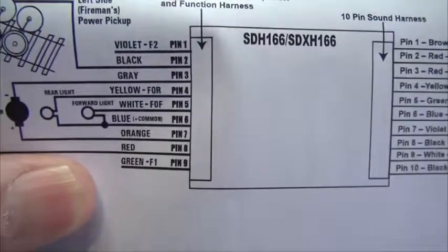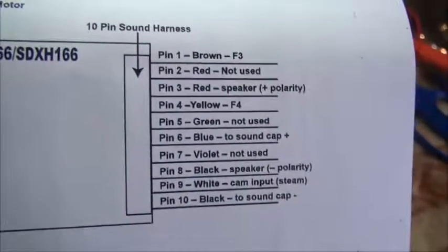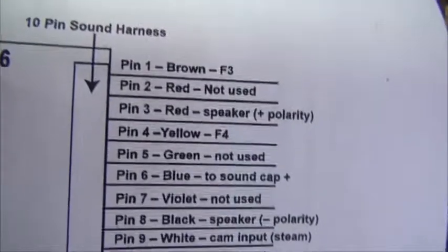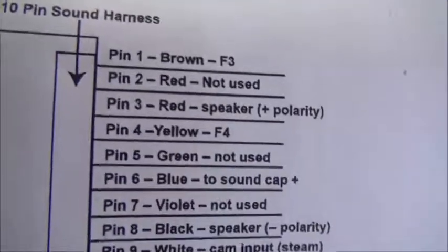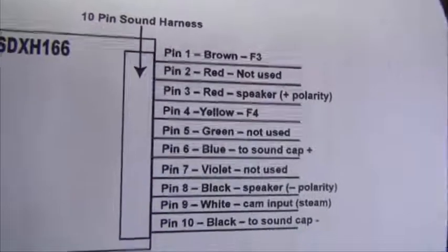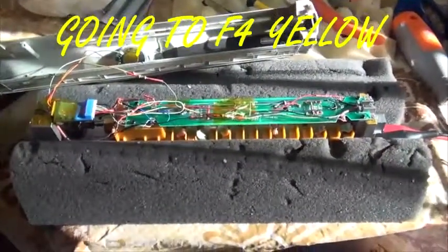I've been in contact with them a few times. Finally I talked to Nate, and Nate said to go to the sound side - this side here - and pick up pin one, which is the brown, which goes to F3. You can also use the yellow F4 if you wanted to, because F3 of course is the coupler. I didn't try F4 at first. This is a change - with the SDH 166 they've updated their schematic to show the sound side.